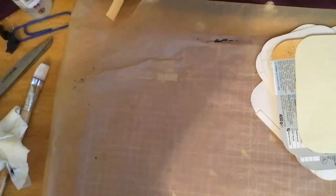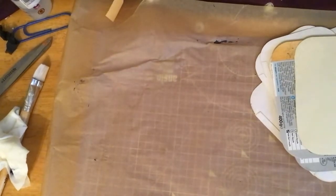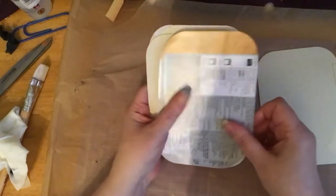Hey everyone, this is Jane here. Just while I was waiting for something else to dry, I thought I would pop on and show you something else that I've been kind of working on.